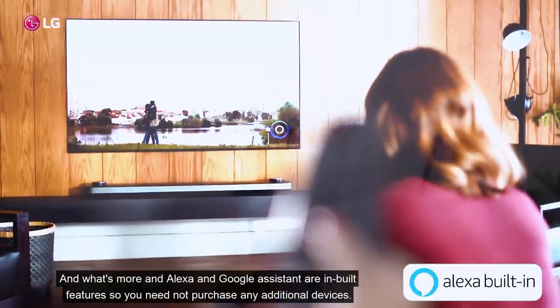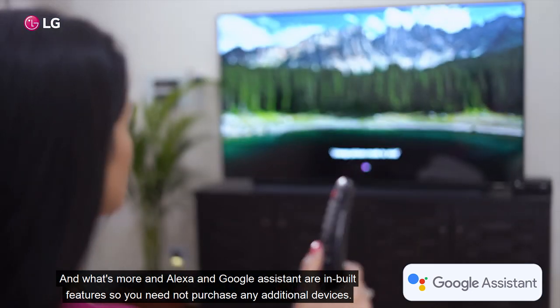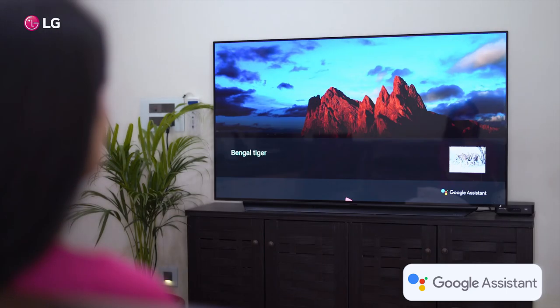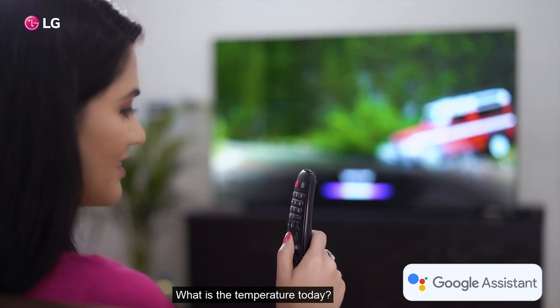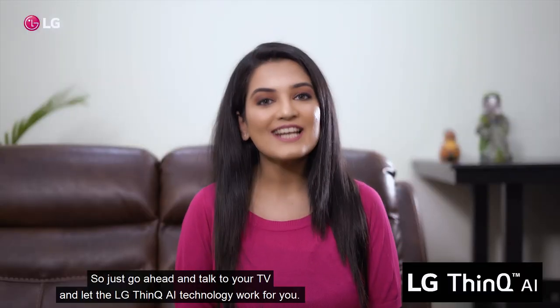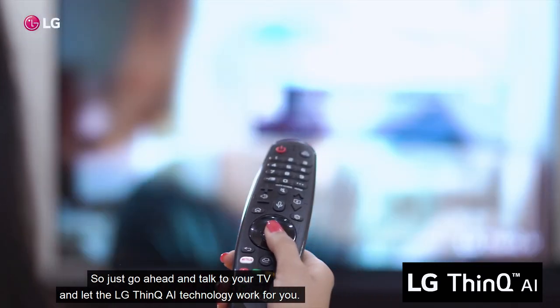And what's more, Alexa and Google Assistant are inbuilt features, so you need not purchase any additional devices. Which is the national animal of India? What is the temperature today? Add sugar to my shopping list. So just go ahead and talk to your TV and let the LG AI ThinQ technology work for you.